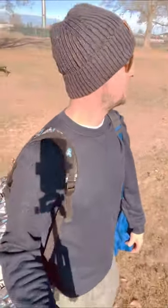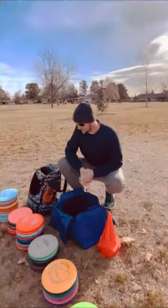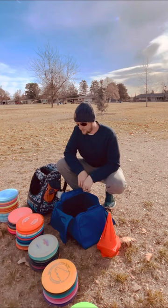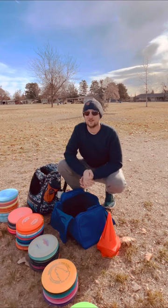Field work day. First field work session of 2023. I brought all my discs, so hopefully I can find all of them when I'm done. I have definitely lost some in the past, so hopefully that won't happen again today.